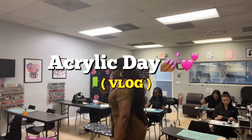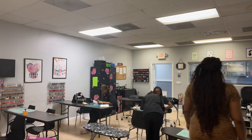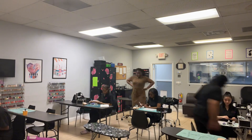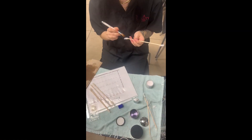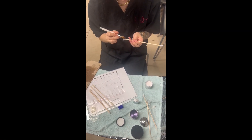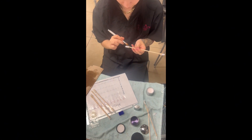Hey you guys, it is your favorite teacher Miss Kay back with another mini vlog. Today we started on acrylic, and this is something that the girls have been waiting on forever. As you see here, my student Mari has a stick that has two tips on it, and today we were working on bead placement.